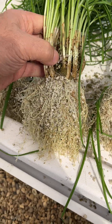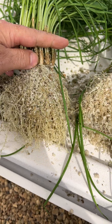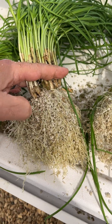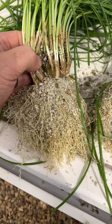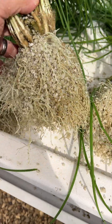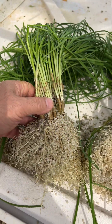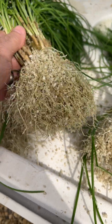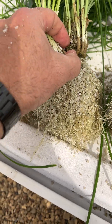Cut and grow, cut and grow — you see. Let's say you cut it here as low as possible to the soil surface, and then it'll grow again. This we just harvested from the Dutch bucket hydroponic system.